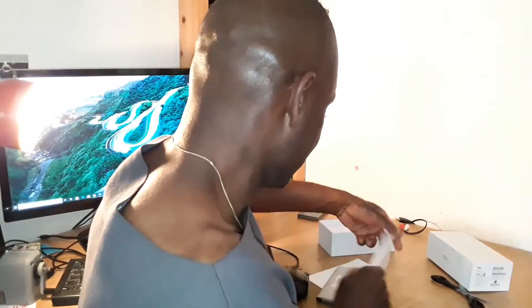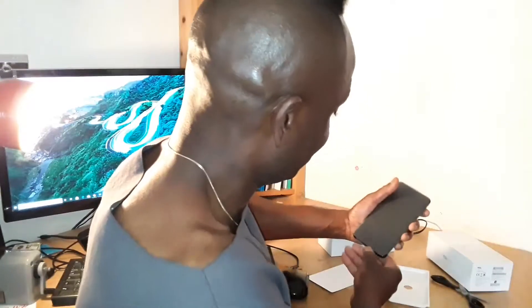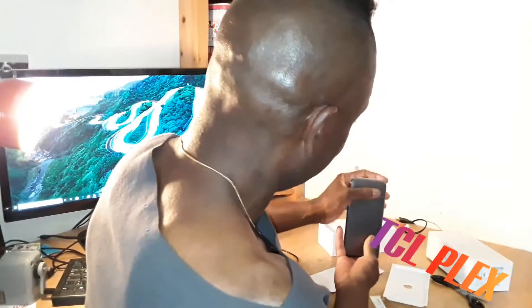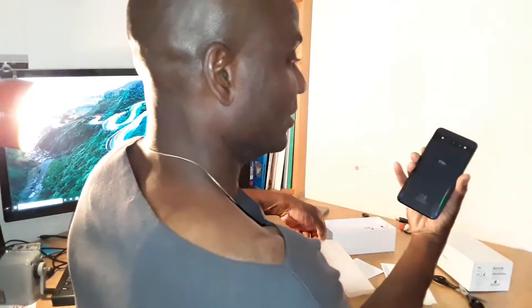We're doing some other videos too, but this is it — that's the first phone from TCL, that's the Plex. That's what comes in it. You got the phone, nicely packaged, looks good.